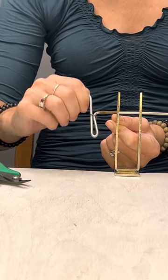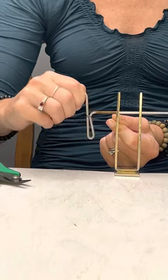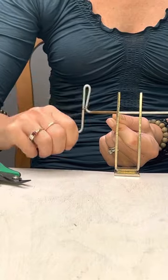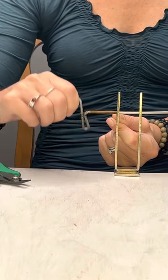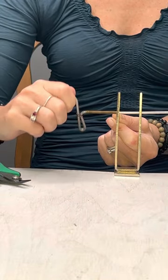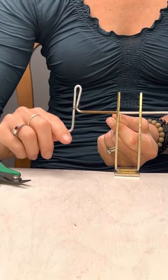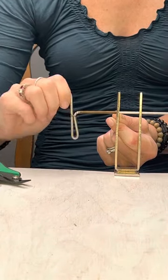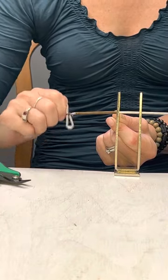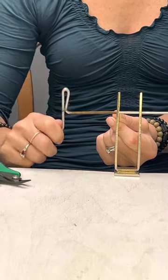I just let that spool fall in my lap so that it can unspool as I'm coiling it onto this rod. For this one I'm using the middle size — there are five different ones and I'm using the one right in the middle. You can make these as long or as short as you want; I'm going to make this one fairly long.